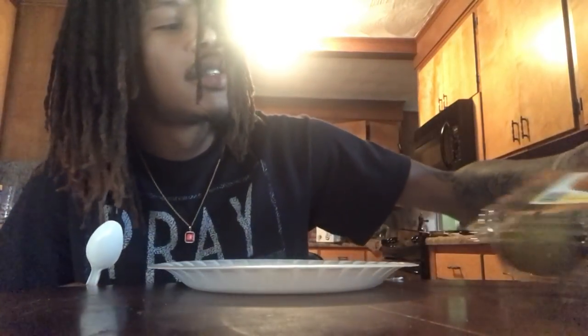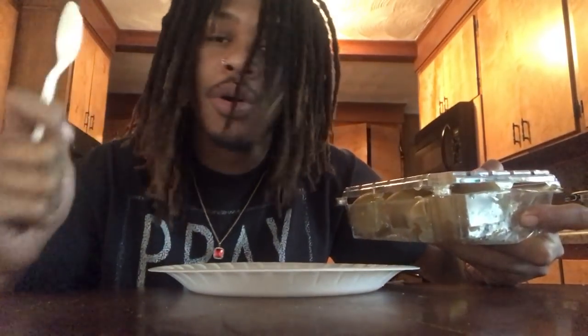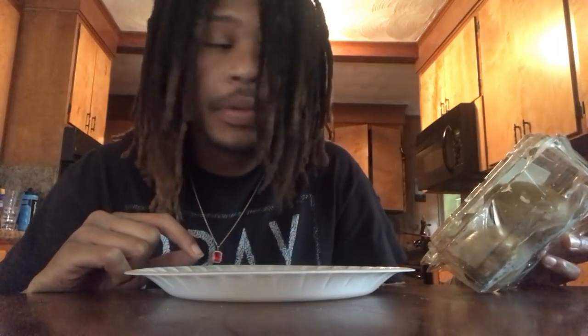What's up dudes? Today, we're about to learn how to — well, actually — how to eat a kiwi with only a plastic spoon. Now, you know what I'm sayin'? Today, I got the Zespri Sun Gold Kiwi Fruits.